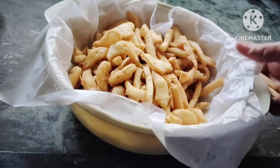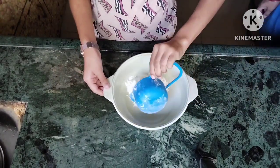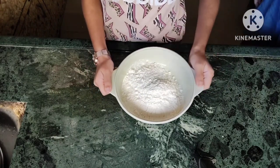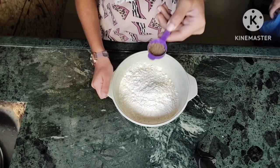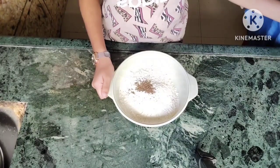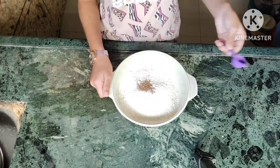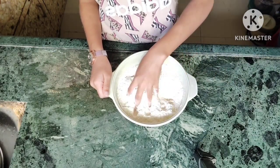First of all, we will take two cups of flour. We have used two cups here. This is with dyed wheat — the taste is good. We will add a little bit of water to the cup as well.